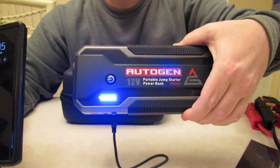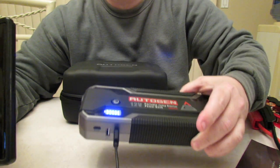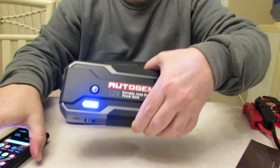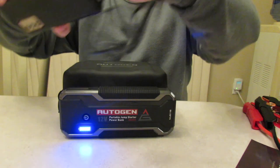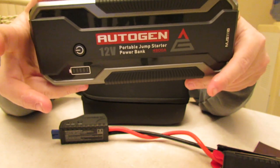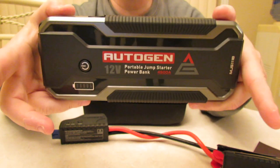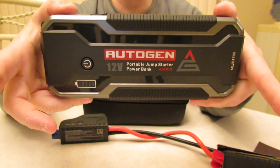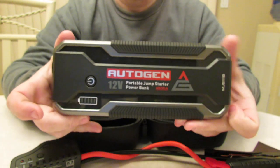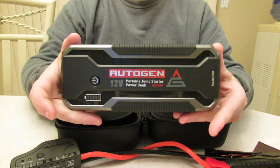Keep in mind this is a 4500 peak amp unit, so it's got a lot of power — 99.9 watt hours. This will jump start all gasoline engines on the road today and diesel engines up to 10 liters, which is pretty monstrous. We are going to go outside to test and review this product.